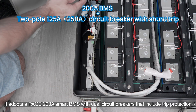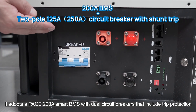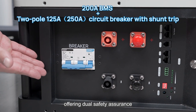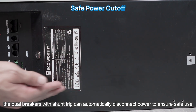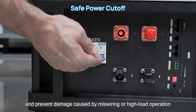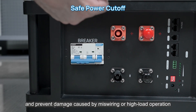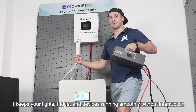It adopts a PACE 200A Smart BMS with two dual circuit breakers that include trip protection, offering dual safety assurance. Even if the BMS fails, the dual breakers with shunt trip can automatically disconnect power, preventing damage caused by miswiring or high load operation. This keeps your lights, fridge, and devices running smoothly without interruption.